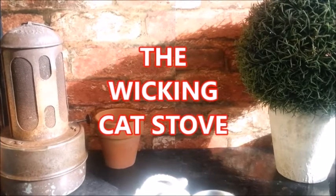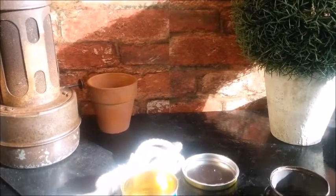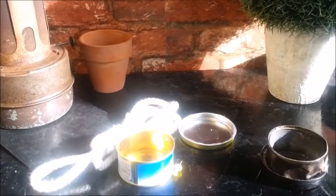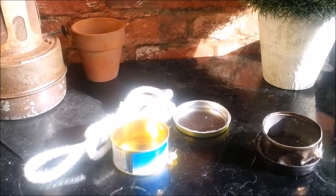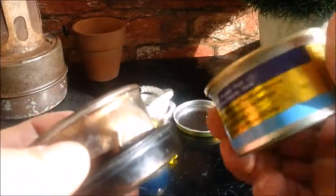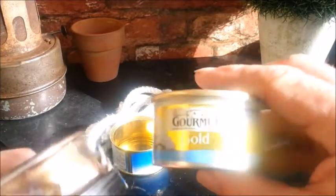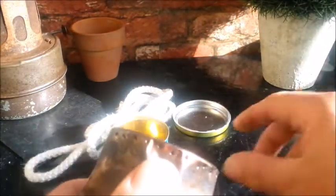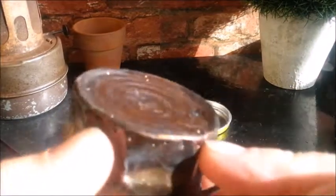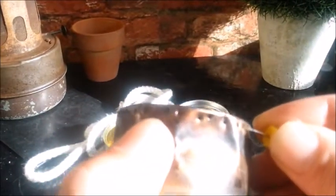This is one of my favourite stoves of all time. It's really easy to make and it's really fuel efficient. We're going to have a go at making one. Here's one I've already done. This tin here is the same as this — it's your Fancy Feast or your Gourmet Gold, with a row of holes pinched through the top. I just used a thumbtack and poked some through like that.